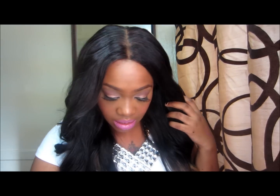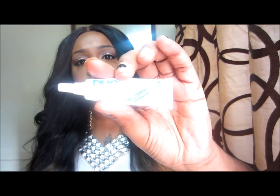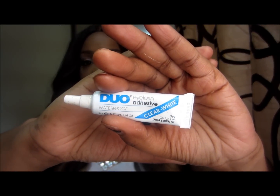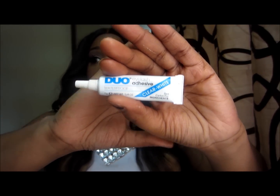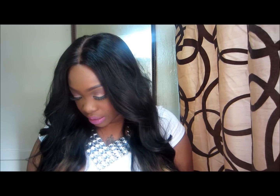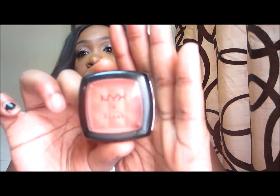I purchased the Duo eyelash adhesive — everybody loves it, and I used to use it back in the day, but I absolutely hate it now. My lashes literally fall off in the middle of the day for no reason. I do not like it and I don't suggest it. I don't know what everyone was raving about.